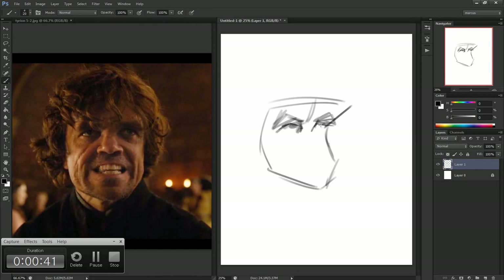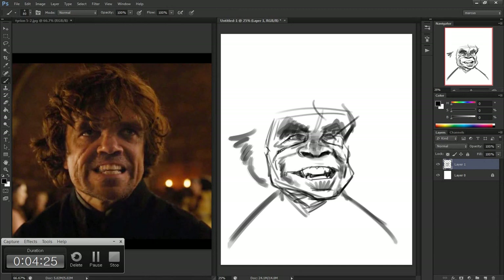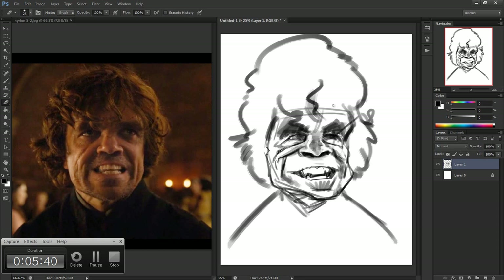Welcome back to another episode of Caricature Speed Painting with Marcus. Today's episode I'll be painting Peter Dinklage, aka Tyrion Lannister from Game of Thrones. This painting took about 1 hour and 48 minutes to complete. I painted it in Photoshop CS6 using a Cintiq 20WSX and I recorded it using Camtasia Studio 8.